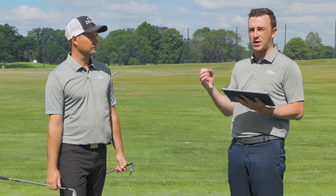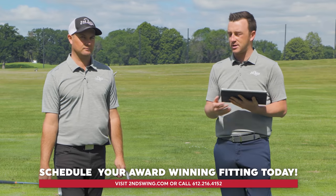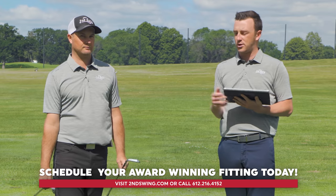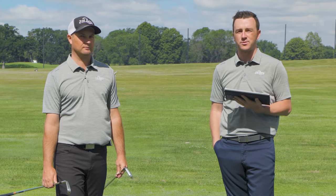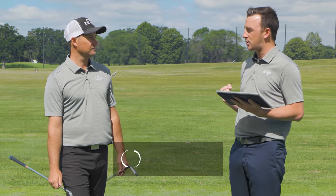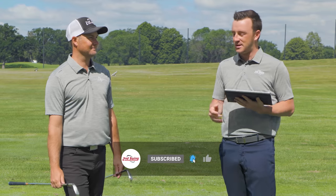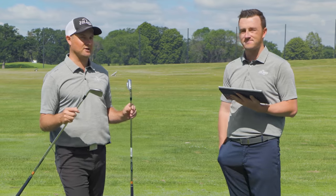All four irons we tested today also have a really good look to them. If you're interested in any of those four models, you can schedule a fitting at Second Swing — go to secondswing.com or stop into one of our store locations, and we'll work with you to get set up with new irons to ultimately shoot better scores. Thomas, thanks for joining today and braving the wind out here. We got some great shots, great feedback, and great results — both are great irons to come and get fit for.